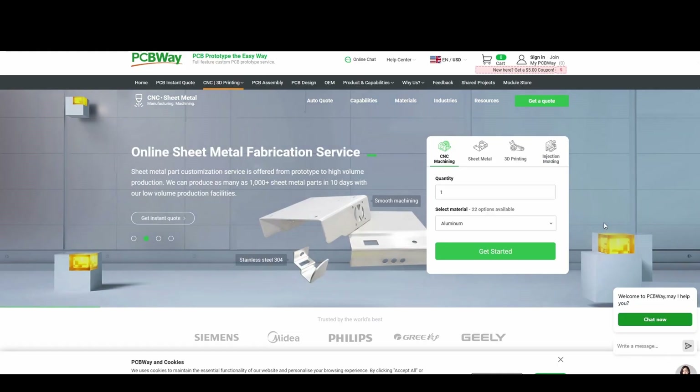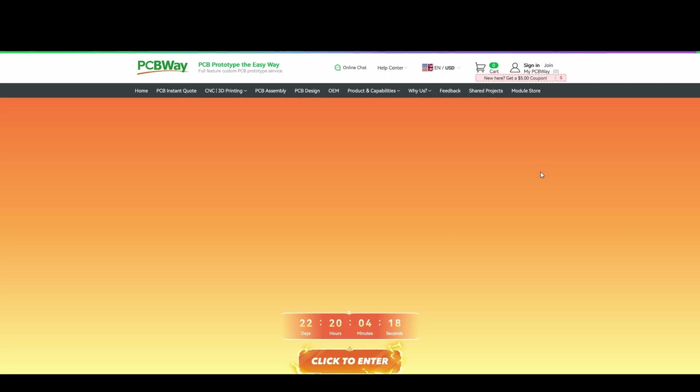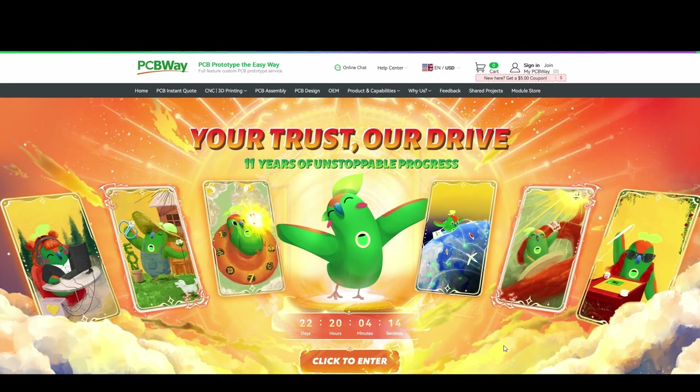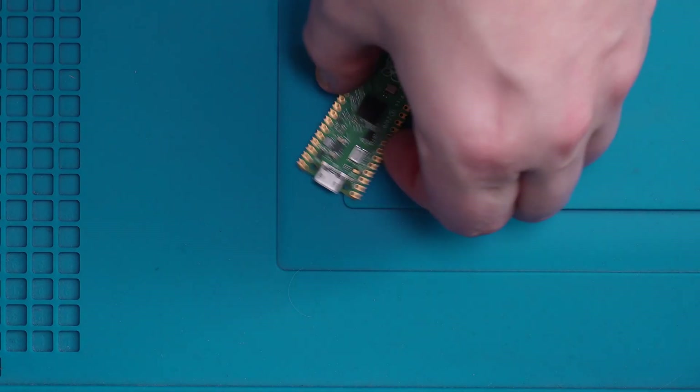They offer a vast amount of services such as CNC and 3D printing. You can also check out the shared projects community where you can browse projects from other members or even upload your own. As it's their 11th anniversary, don't forget to check out their promotions and competitions. All new members signing up to PCBWay will get a $5 coupon off their first order.